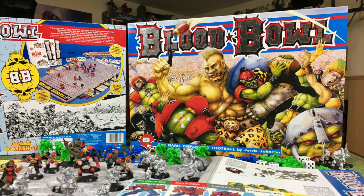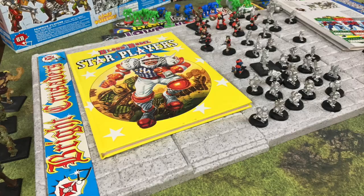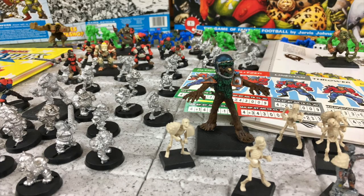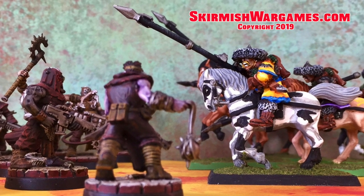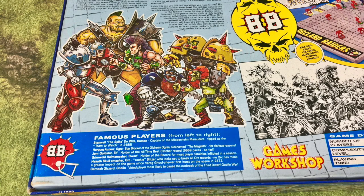In today's video we travel all the way back to 1988 to check out Blood Bowl second edition from Games Workshop, as well as the Star Players hardback supplement book, a bunch of special rules from White Dwarf Magazine, and a whole host of vintage Blood Bowl miniatures for tabletop fantasy football. Welcome to the channel, this is Lee from skirmishwargames.com - are you ready for some fantasy football action from way back in 1988?